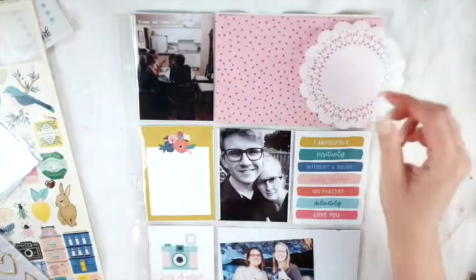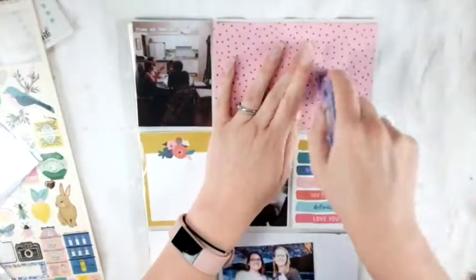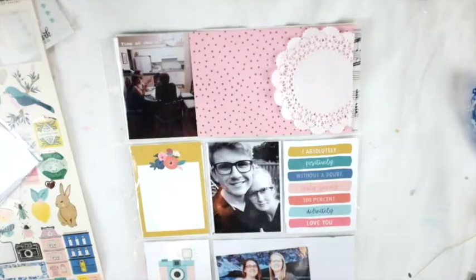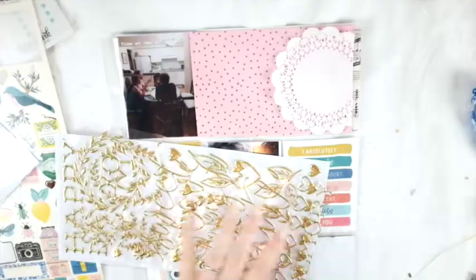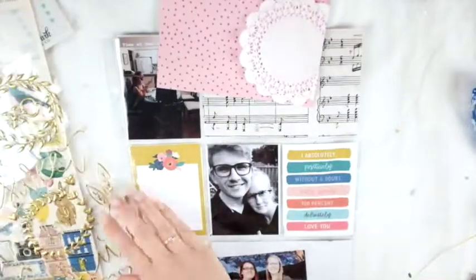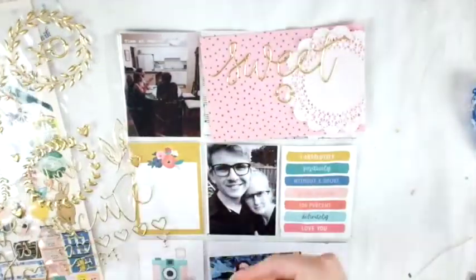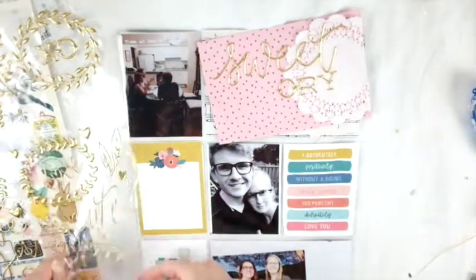I cut them to size and now I'm going to decorate. The picture at the top left is of some family and me at my grandmother's house — we went out for dinner and then went to her house for dessert. The middle one is a picture of my husband and I, I think from springtime. The bottom picture is of my co-worker and me at a work party. I'm glad we got that picture because I don't work the exact same job now, so I don't get to see her as much.